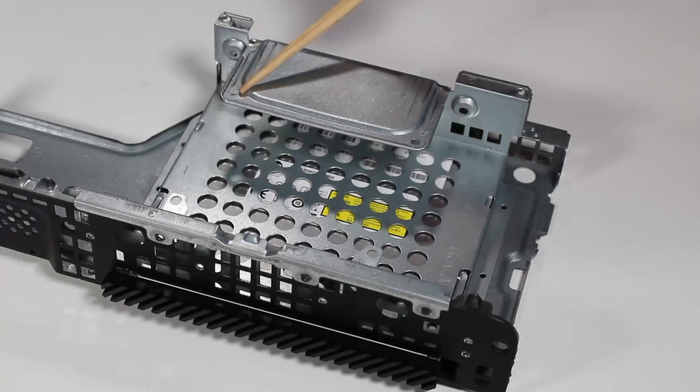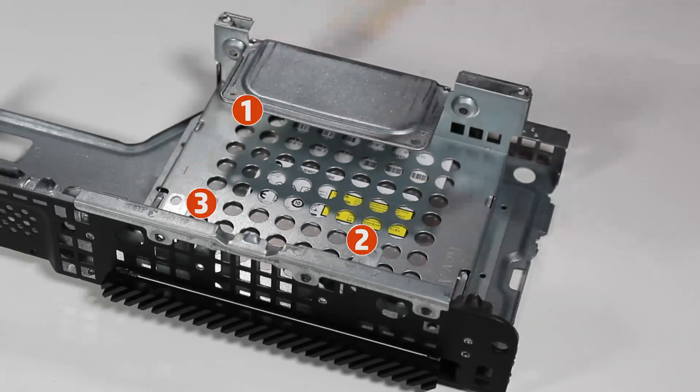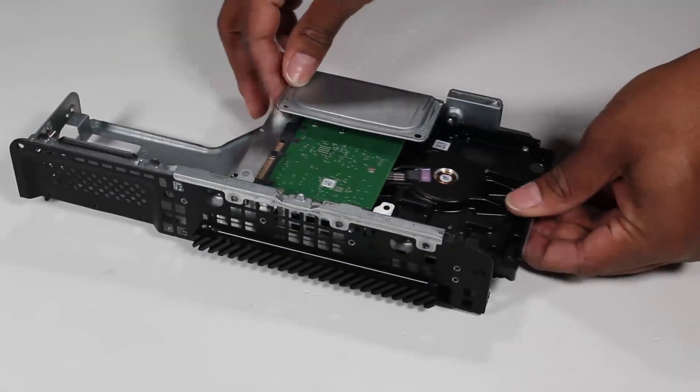Removal: Detach the four Torx T15 screws securing the hard drive to the drive's cage. Note: the screws are in different locations for 3.5-inch and 2.5-inch hard drives. Slide the hard drive out of the drive's cage.